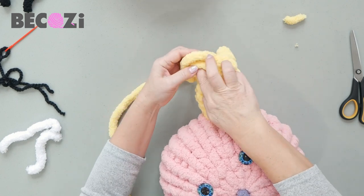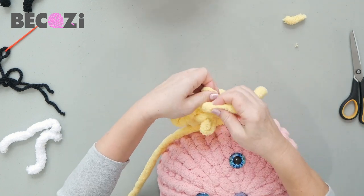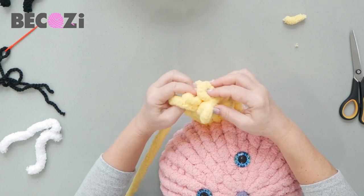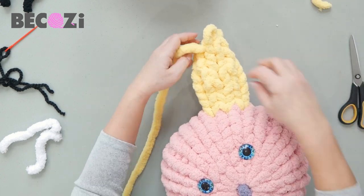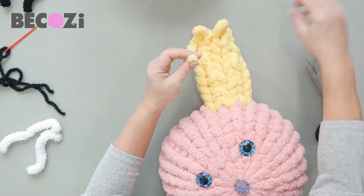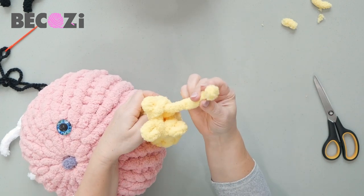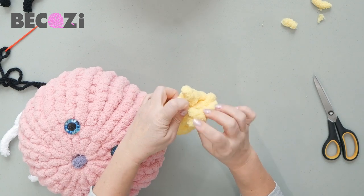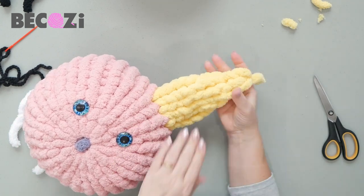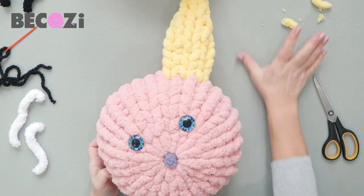Decrease again: knit the two side stitches together, then the remaining stitch, and then the last two together. Now with three stitches left, finish the ear — cut the yarn and make a knot. Cut the tail, then insert this tail through the three stitches — one, two, three — and then back into the previous stitch to make the ear more pointy. Tuck the yarn end inside. That's our first ear — now let's make another one.